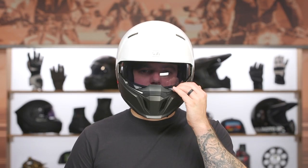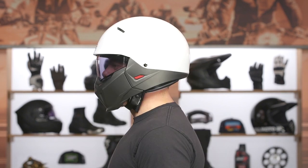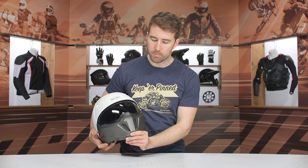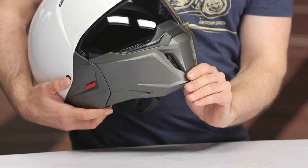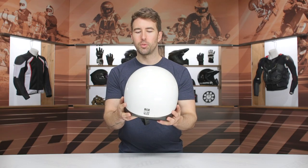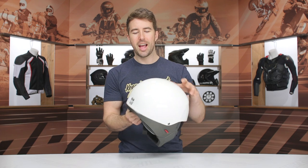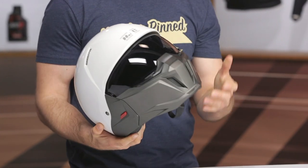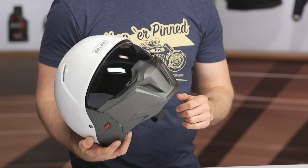As mentioned: polycarbonate, DOT, three shell sizes — extra small to small in one shell, medium to large in another, and XL to 2XL in the third. Three pounds four ounces in a size large, so really not bad in overall weight. The chin bar vents can open and close, and there are some air intakes towards the top of the helmet, but there aren't any exhaust vents at the rear. That would have been beneficial to create that venturi effect and pull hot air through, but knowing this is essentially a three-quarter helmet, most people will probably get plenty of airflow.